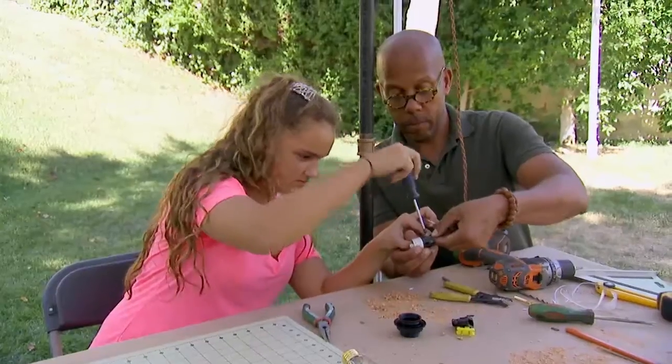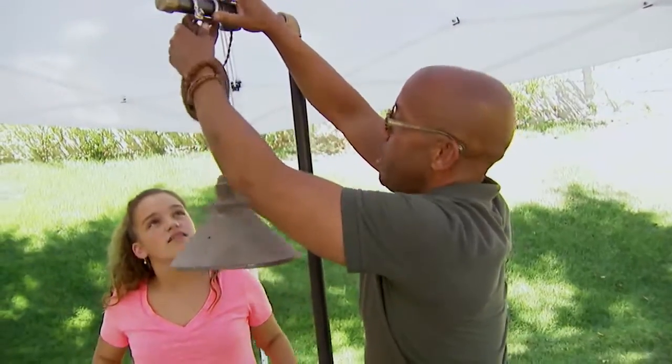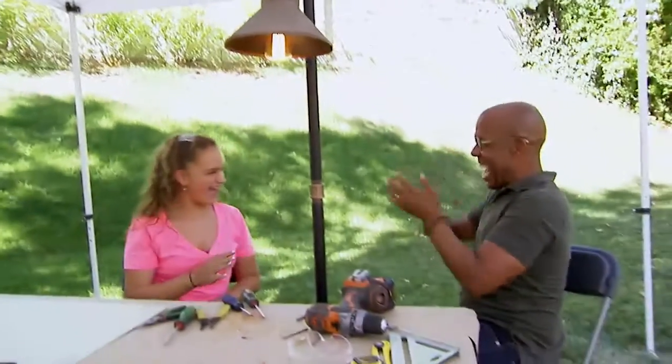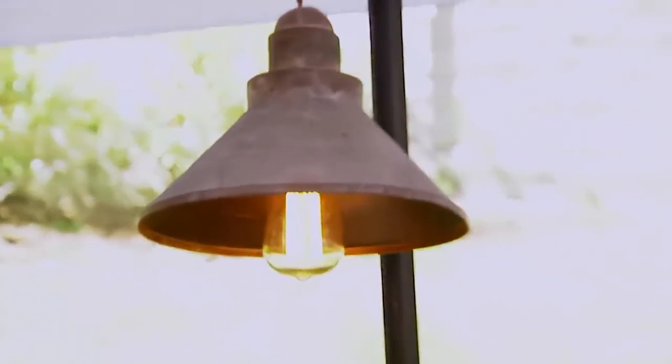All right, you want to screw that in? We just pop this back in. Easy — you're all set. Get a beautiful bulb, plug it in, and enjoy. My parents are really going to love it.